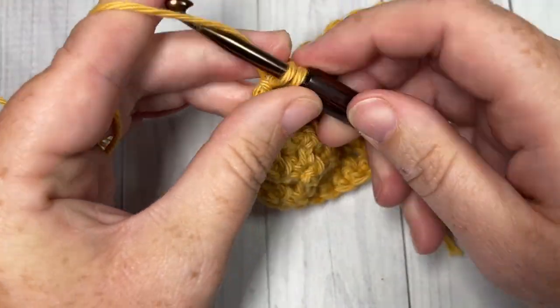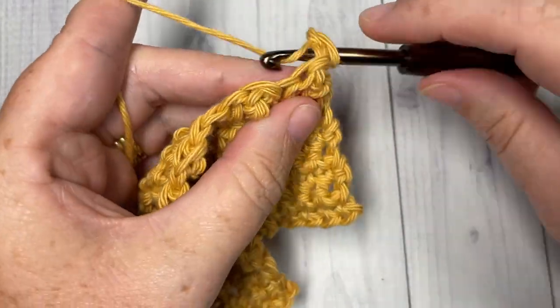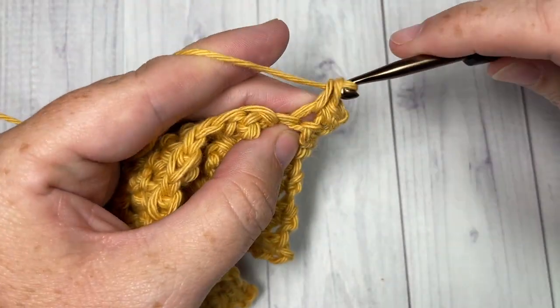At the end of row eight, chain one, turn your work, and single crochet into each stitch all the way across for row nine. At the end of row nine, chain one and turn your work.